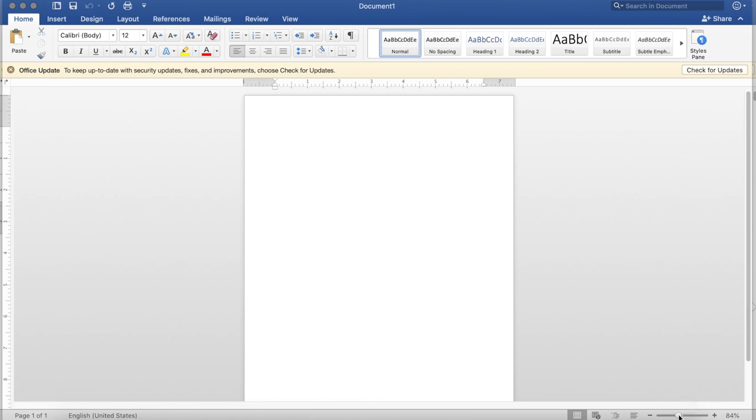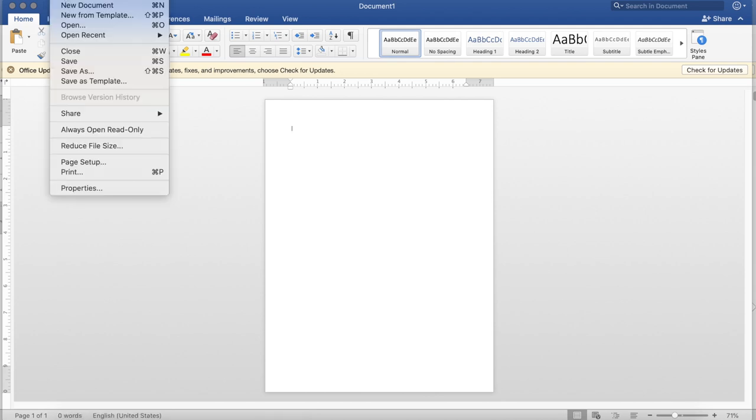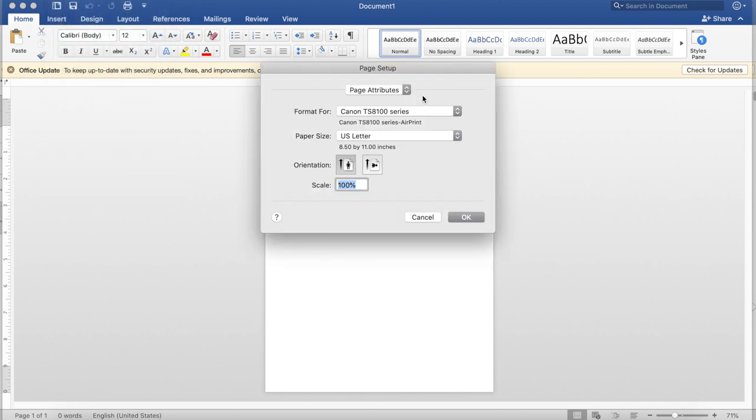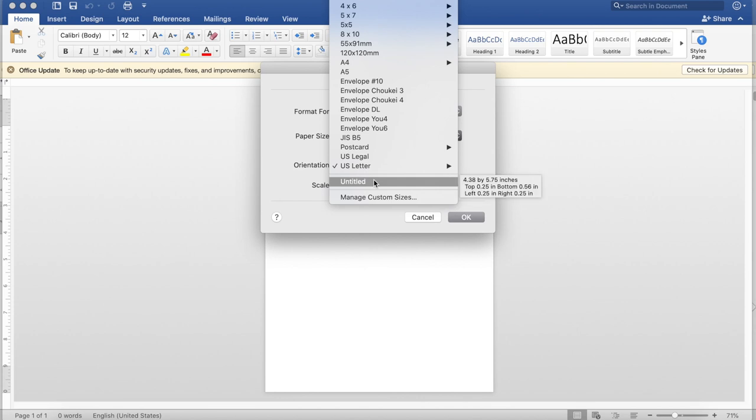First, we will open up Microsoft Word and hit File, then Page Setup — this is super important. We're going to make the page the size of the envelope. If you go into the page size, you'll see some options already in there, like A4 and A5, which are really typical envelope sizes. But with mine, I had to make a custom one just so it fit. I probably could have used 4x6, but I just put in the custom dimensions from the website.